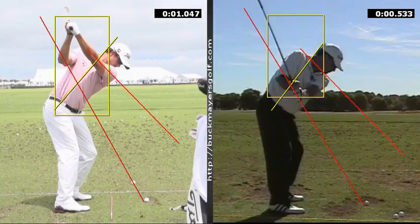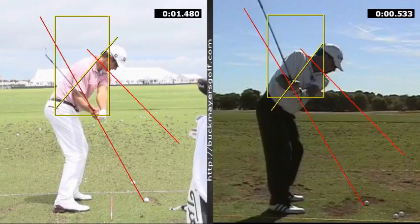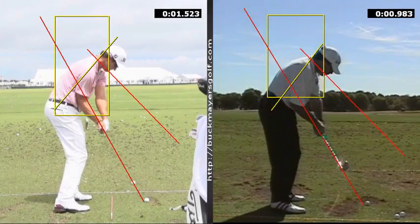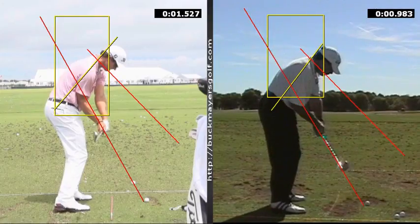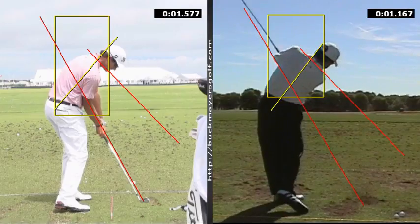Adam's a push drawer, so he's going to drop the club a little bit more down and in front of him. His arms are going to work faster than his hips, so the hub is actually more under. Kelly's kind of a straight to straight push fader — you'll see the club's a little bit more out in front of him coming down. Adam's more from the inside, more of a trap drawer. Kelly's more of a trap fader.